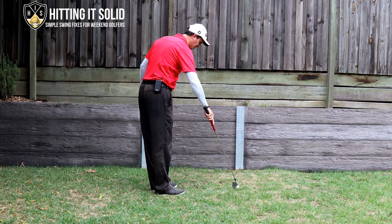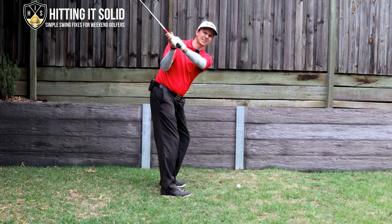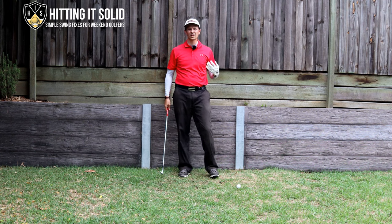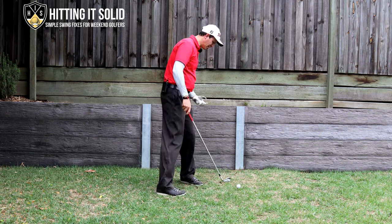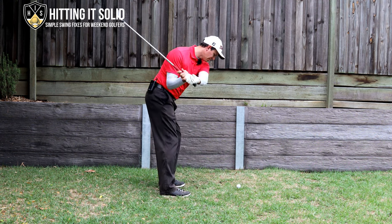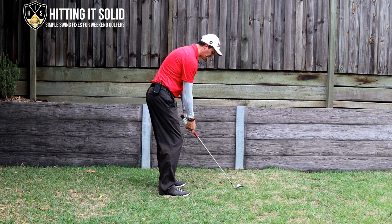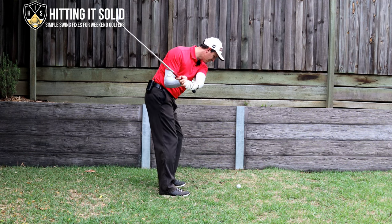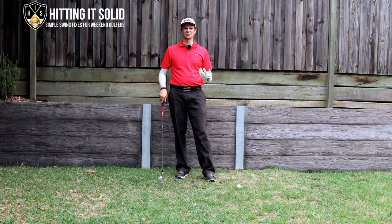From down the line, what Cameron does so well is when he gets to the top, you'll see his left wrist bows, and what that move does is it shallows the golf club very quickly at the start of the downswing and gets his club into a beautiful position. That bowing move flattens that shaft out so it splits the right forearm, allowing him to hit from the inside and hit a lot of solid golf shots. That's a real key move.